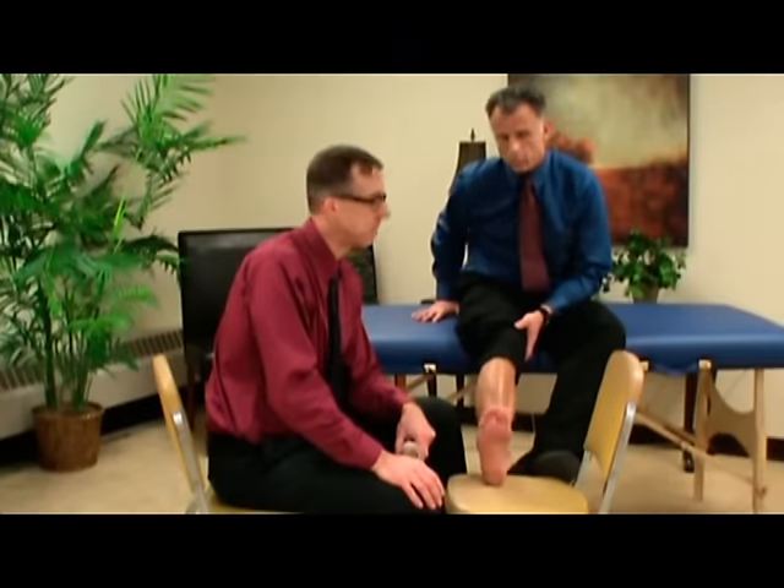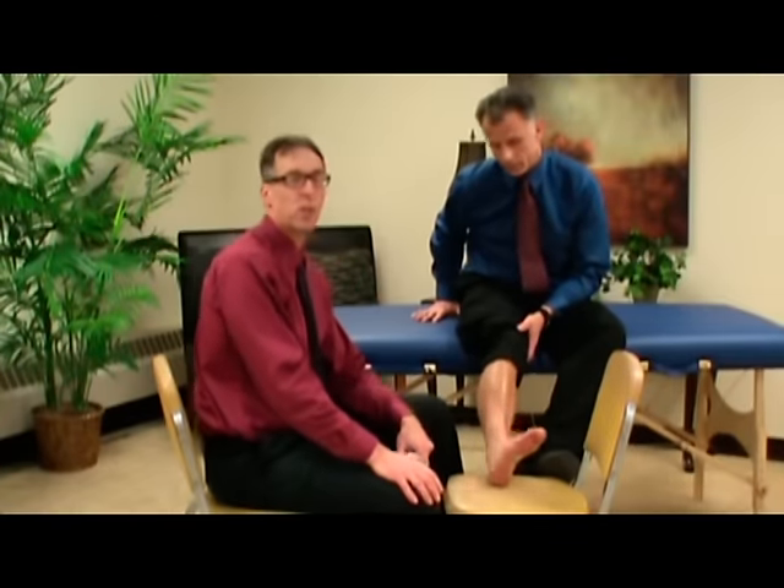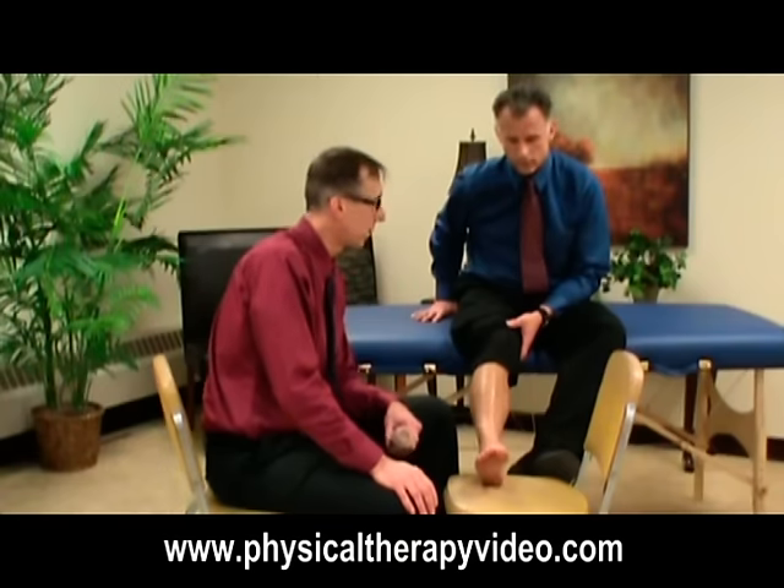Hi, I'm Bob Schrupp, Physical Therapist. And I'm Brad Heineck, Physical Therapist. Together we are the most famous physical therapists on the internet. In our opinion, we are awesome.